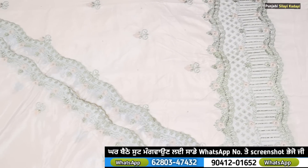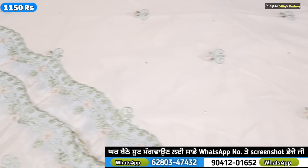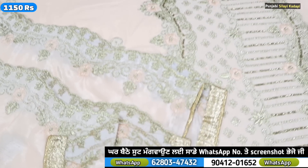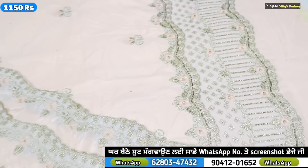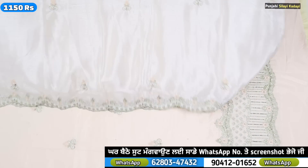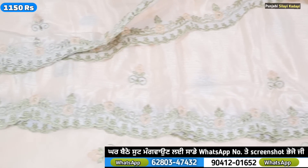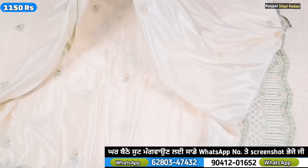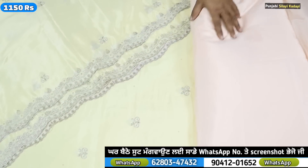This is a crepe, a semi-crepe. This is the handwork and the machine work is 1100. This is the light color — the peach color is 4.7. This is the cut work and the flower is very good, a very good design. It is made of the booties. Look at the center of the booties. It is made of 1100 rates. It is made of semi-crepe and handwork.